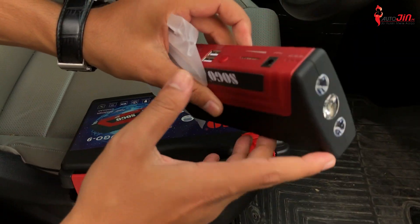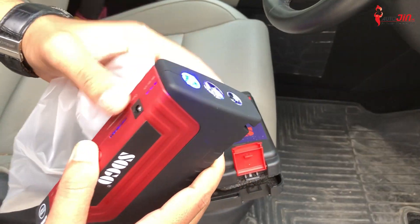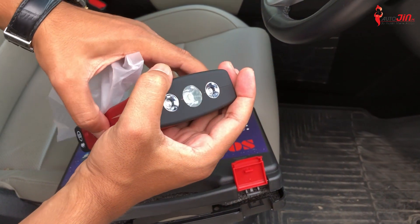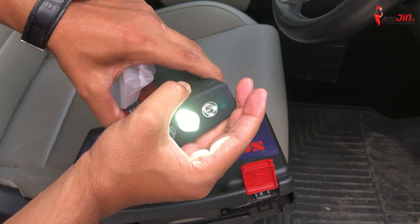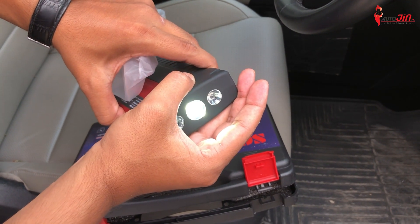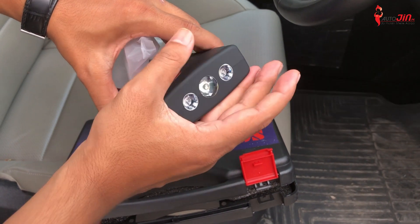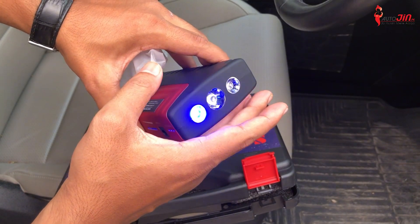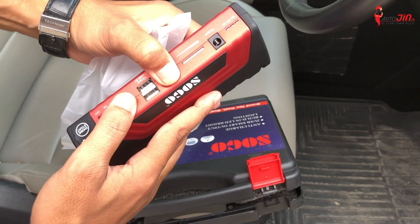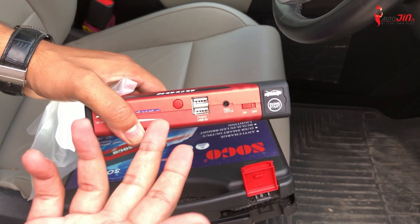First of all, you have to turn it on. You can see it — here is an emergency light. Also, there is a flashlight. This is a flashlight. You can see this flash also blinks — this is the SOS emergency function. If you go to your car, you can also keep it in your car. The other thing you can see here is the USB output for your phone, laptop, etc.